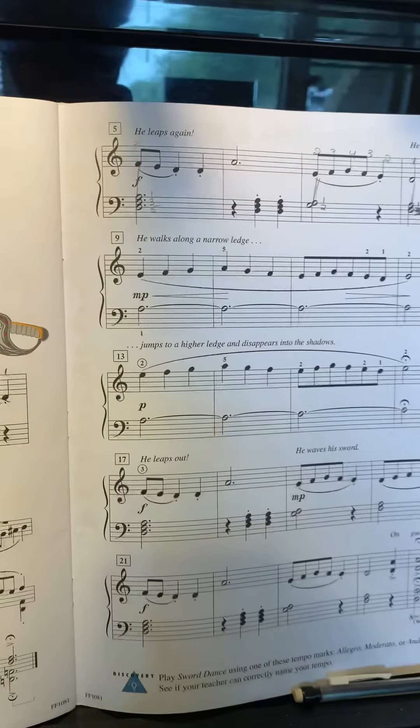We start with right hand F, E, D, D, A — for finger numbers, that is three, two, one, one, five. I do suggest writing finger numbers here: two, three, four, three, two — we're just stepping up and down. Then on a different note starting on D: one, two, three, two, one. So the pattern is two, three, four, three, two, one, two, three, two, one, then three, two, one, one, five, two, three, four, three, two, one. Let's practice that right hand slowly.